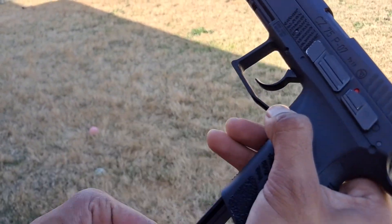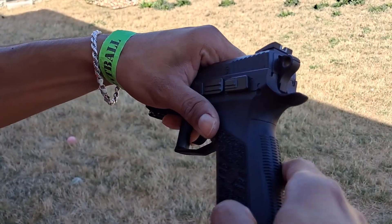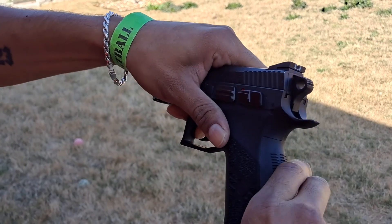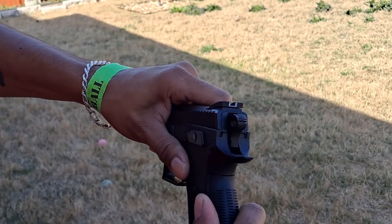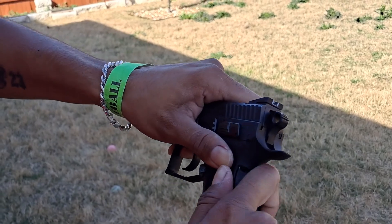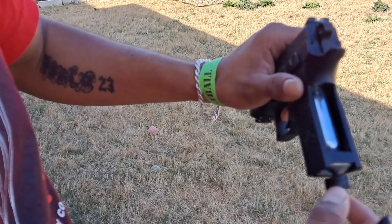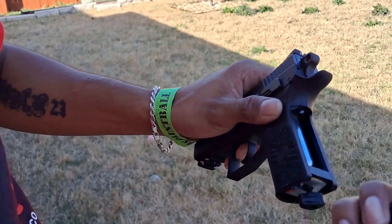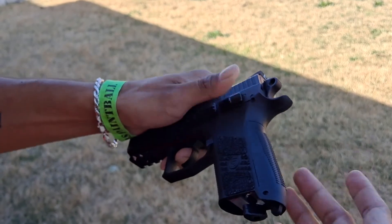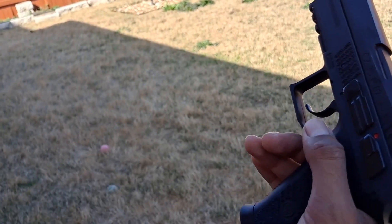The way you access the CO2 is you take the magazine out, and then you kind of have to pry this back piece off. Pull it down, and then twist it. That's how you put your CO2 cartridge in there. Then you twist this to tighten and loosen it up, and then you just put it back and it clicks back on. Load your magazine, and that's it.